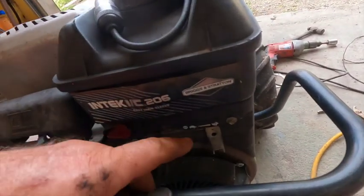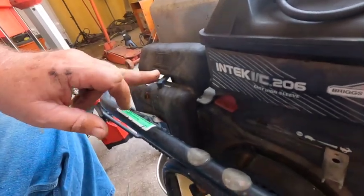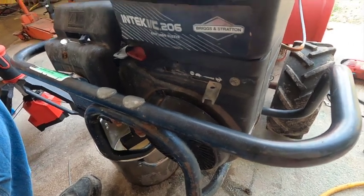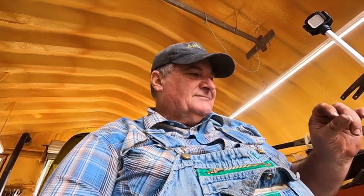Feeling pretty good that I'll have fuel going to the spark plug. I took the throttle cable off so I could flip the choke and throttle around freely with no interference, just in case there's a sweet spot where it wants to start. I temporarily disconnected it, pulled on the cord, flipped with the throttle and choke, and I got a little pop — so I know I've got ignition.